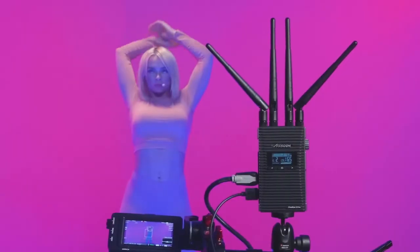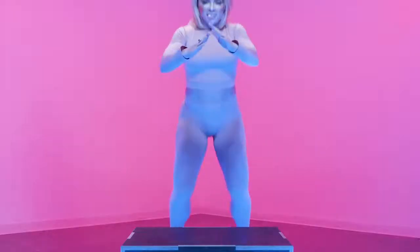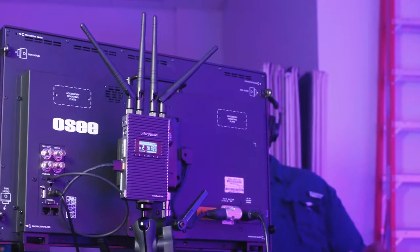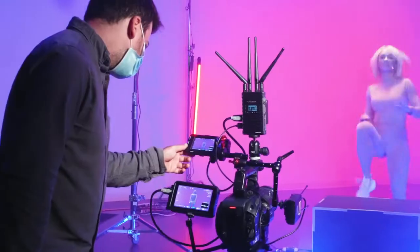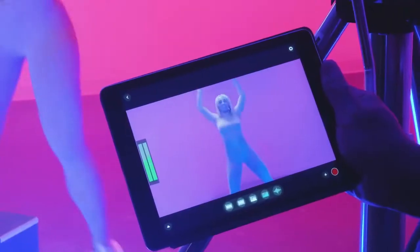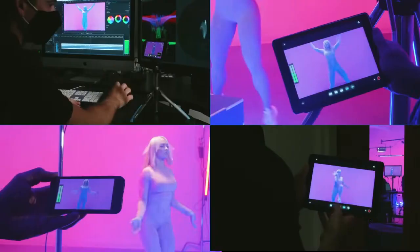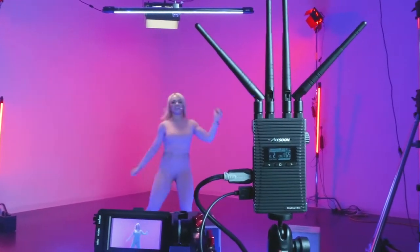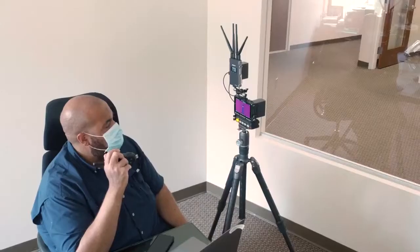Introducing the CineEye 2 Pro from Axoon. This powerful transmitter brings your video and audio feed to any monitor and can be paired with up to four dedicated wireless receivers while also connecting up to four mobile devices at the same time. The CineEye 2 Pro has all the great features uncompromising video crews expect from Axoon wireless transmitters.